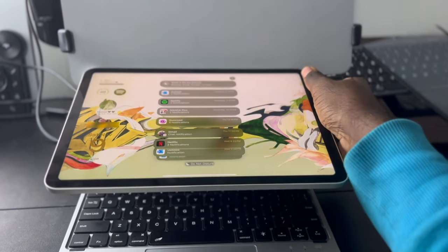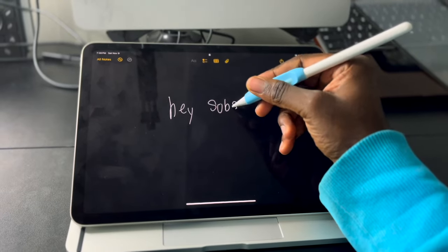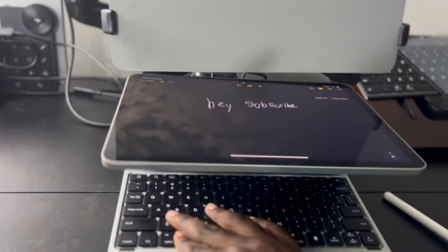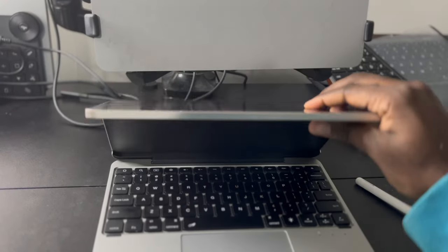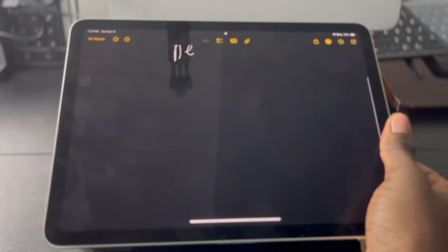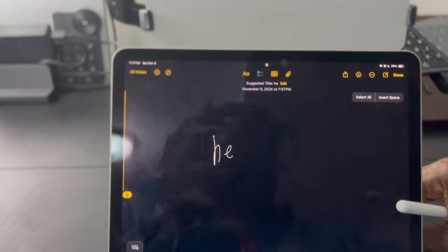Every iPad keyboard should be like this. This is the Keypad Pro for iPad, something I did not know going into this video. I accidentally ended up buying this from a third-party seller on Amazon because I saw that it was the exact iPad keyboard that I've been dreaming of for years.